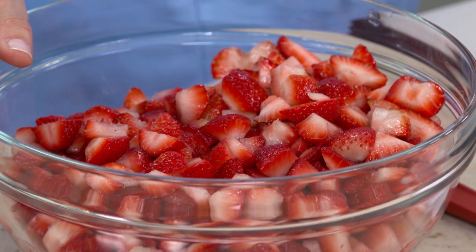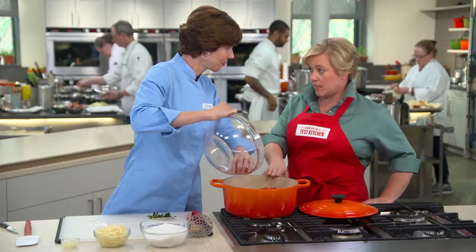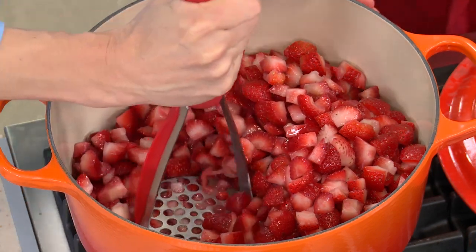I have three pounds of strawberries here, cut into half-inch pieces, put them into our Dutch oven. You want a nice big heavy pot. Now I'm going to take a potato masher and start crushing these berries before you start cooking. This will shorten the cooking time, which will preserve a lot of that fresh fruity flavor — it just kind of jump-starts things.